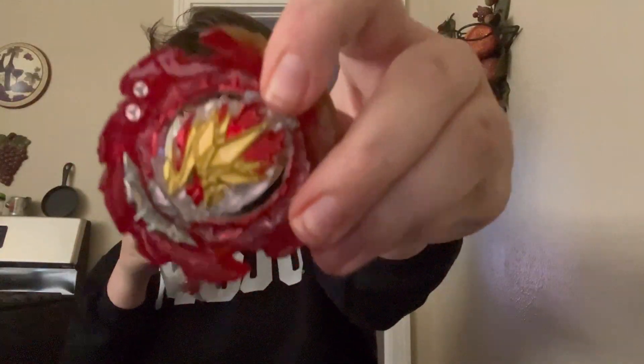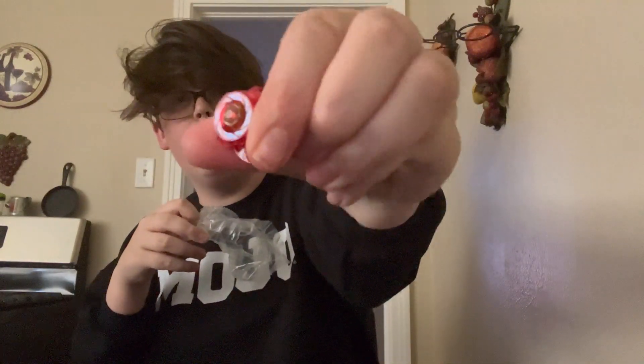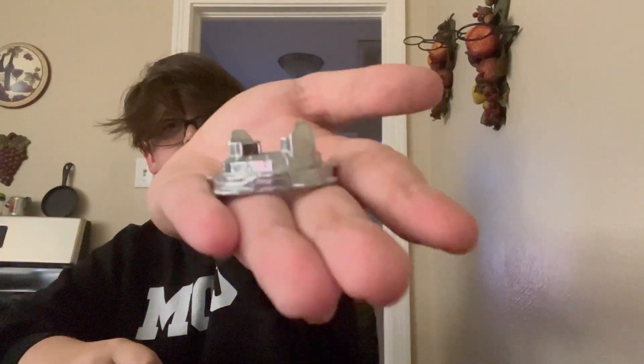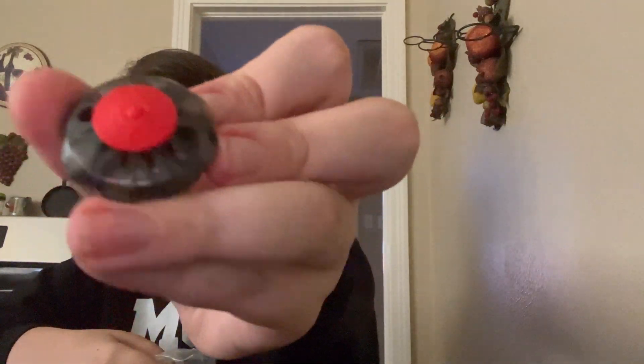Let's open layer number one, disc number one, driver number one, layer number two, disc number two, driver number two, bearing spin unit, and launcher. Then layer number three, disc number three, and driver number three.